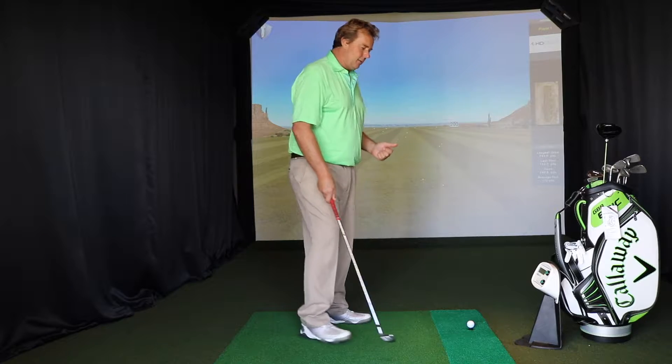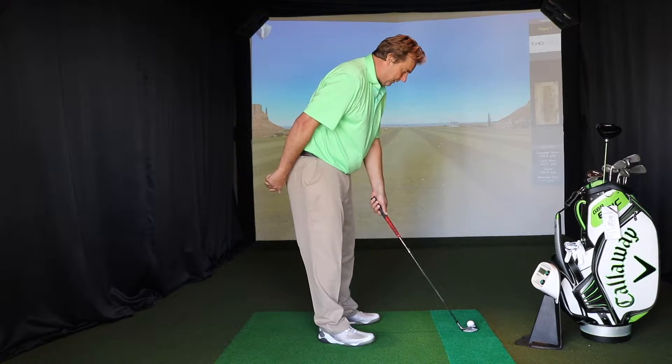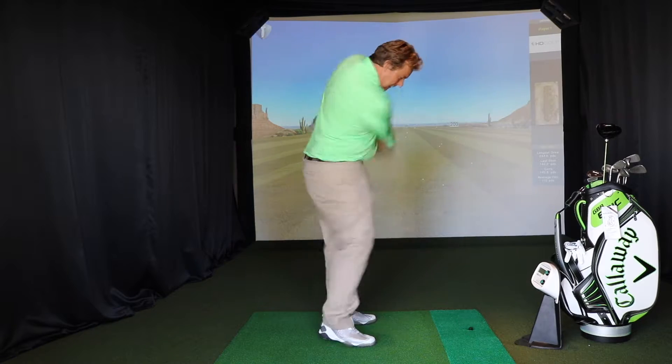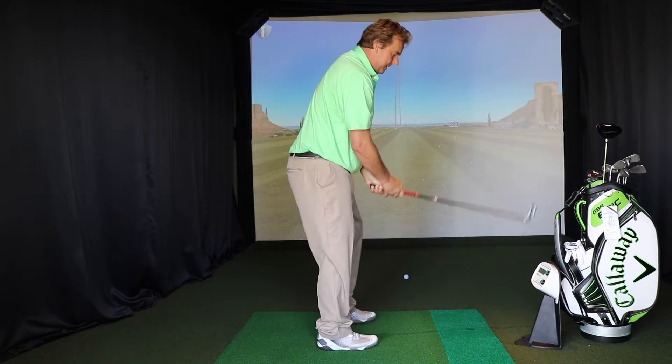So I'm going to set up with my normal neutral swing, my neutral grip. So I've got my left hand, club square. I'm going to get my right hand. This is how I normally play golf. So I've hit a nice shot there — it's gone straight down the middle.